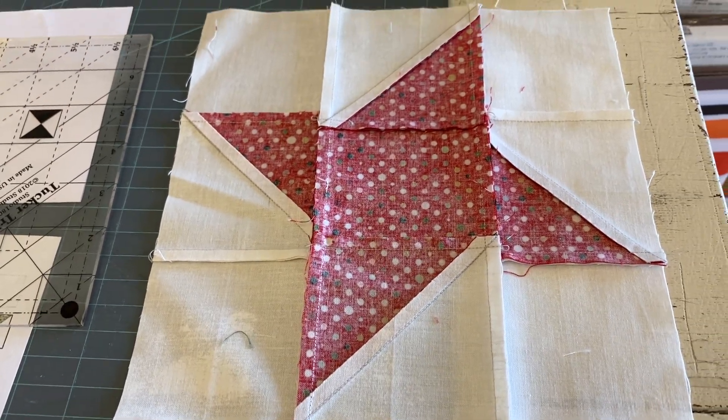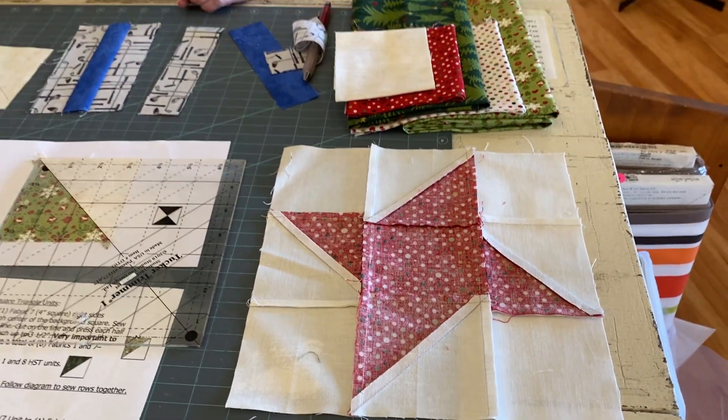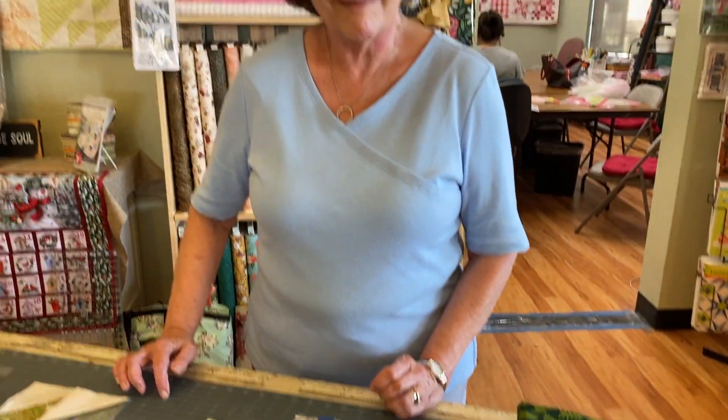And you've got your perfect blocks for month one. Thank you.